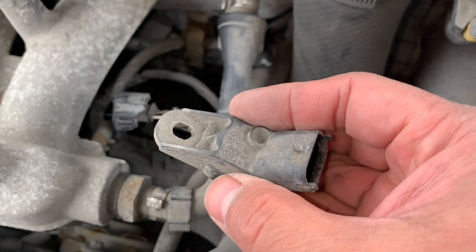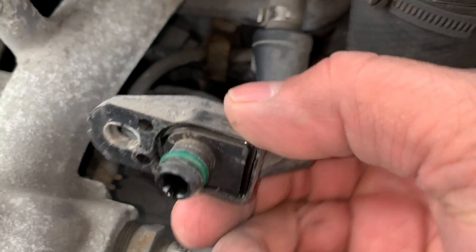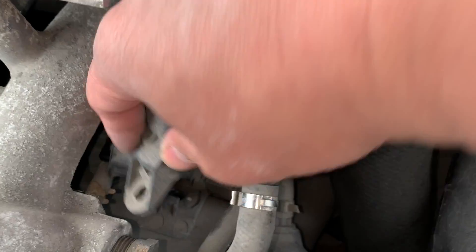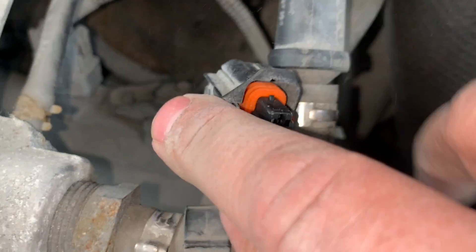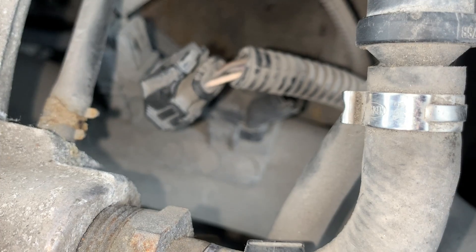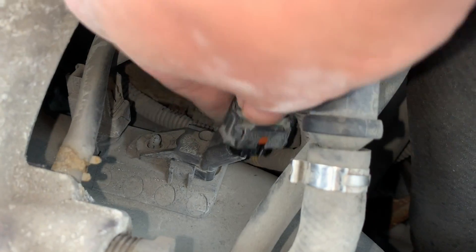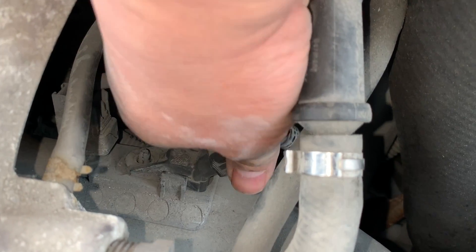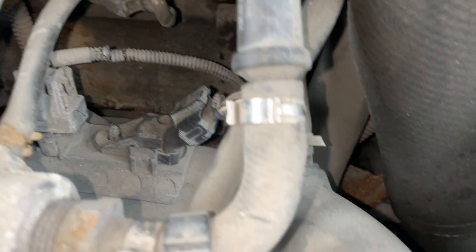To install it is basically the reverse of how we removed it. Keep everything clean. When you get it lined up, just push down towards that pipe until it clicks in. You might have to jiggle it until it sits flush with the pipe. Then just connect the connector and you're done.